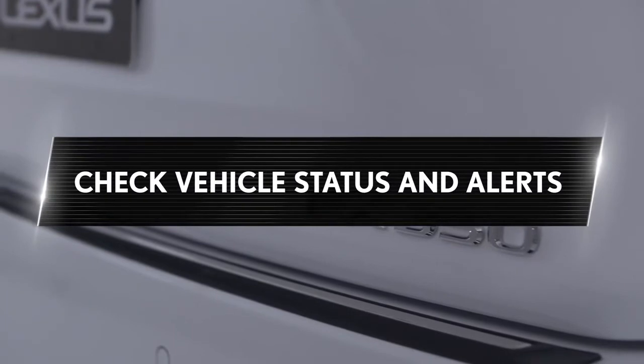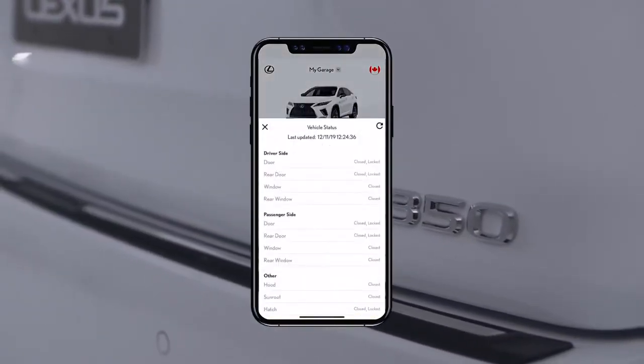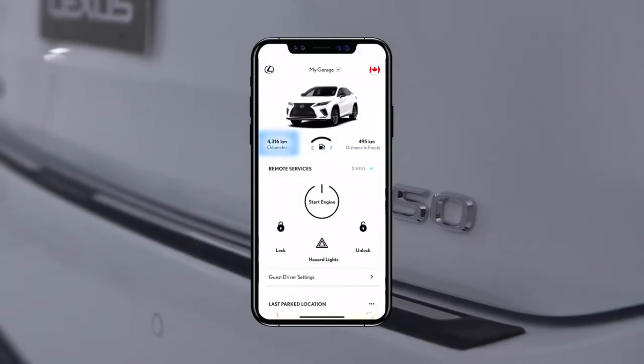Check vehicle status and alerts. Whenever you open the app, you can check the status of your vehicle's doors and windows, as well as the vehicle's current fuel level and odometer reading.